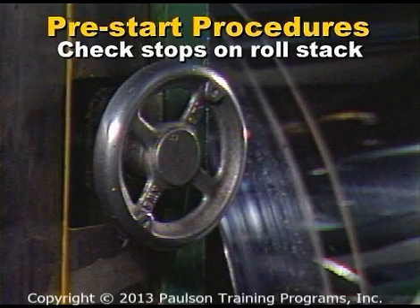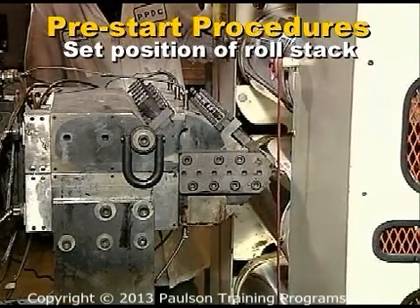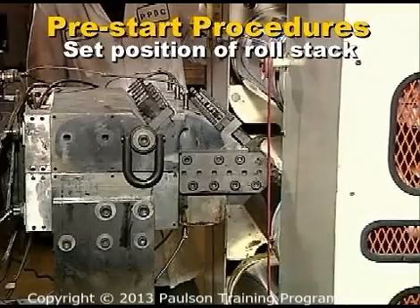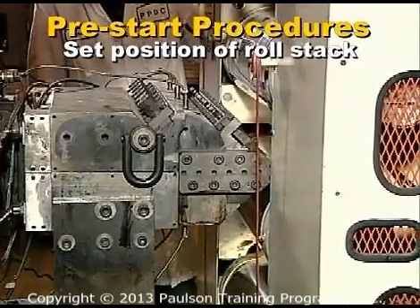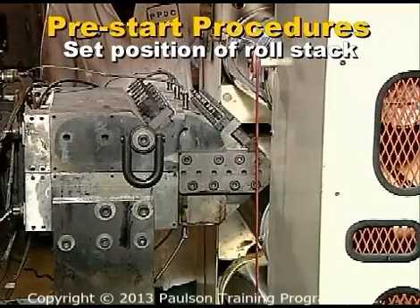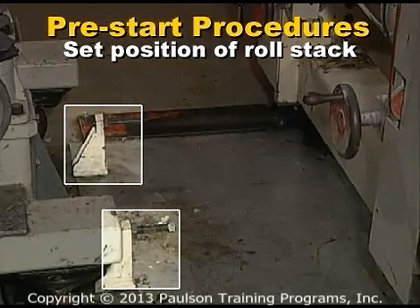Check that the stops are set so the rolls cannot touch each other. Next, set the position of the roll stack. The roll stack is usually set very close to the die during operation, but the rolls must never touch the die. Positive stops must be set to limit the forward travel of the roll stand.